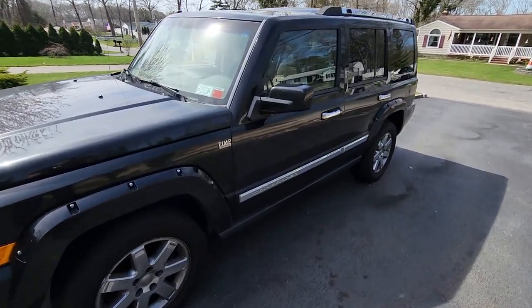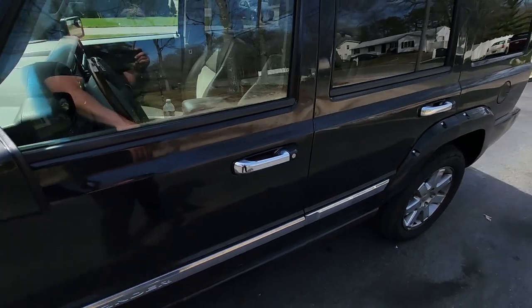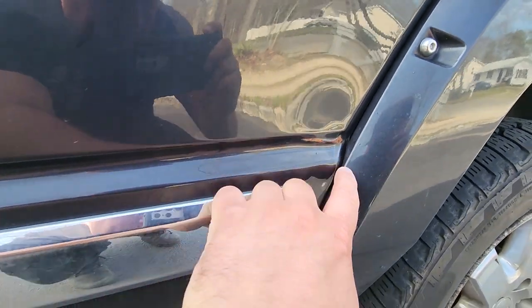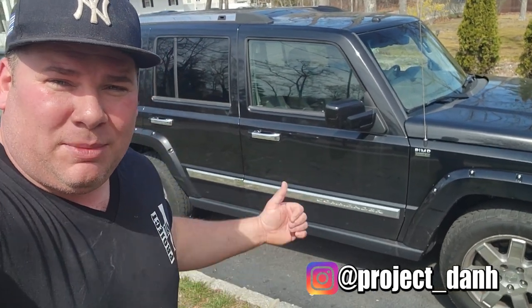Hey, we got a nice new commander pimp edition looking good, but no no no, this will not do. Hey, what's up guys, I'm Dan H and welcome to the project. We are here with my Jeep Commander.